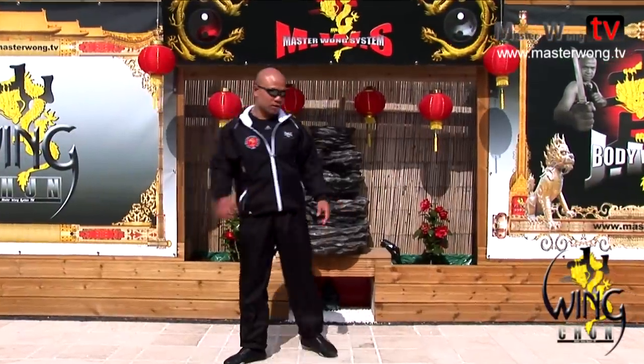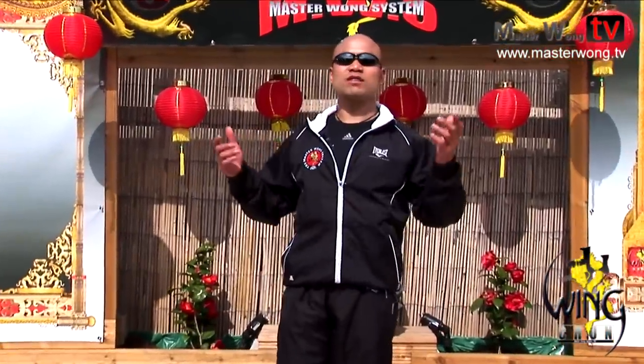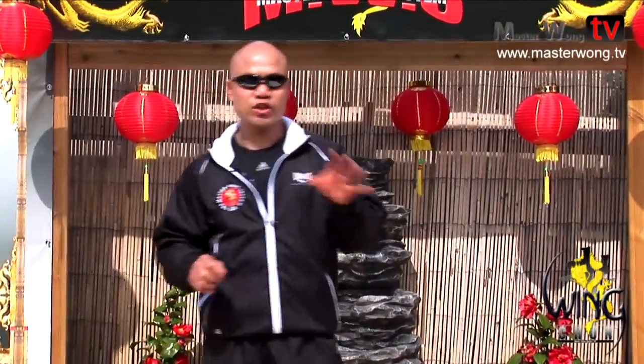Welcome to the Master Wong Wing Chun training system, Master Wong TV. I will talk to you a little bit about the Wing Chun technique movement, like I mentioned in all the different training sections or lessons.